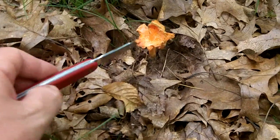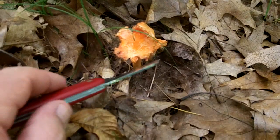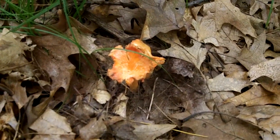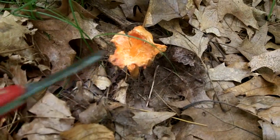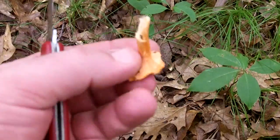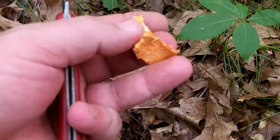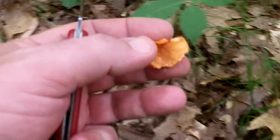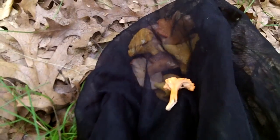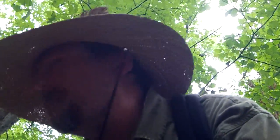Cinnabar chanterelle, just about three feet away from those last ones I found. Here's some that are getting a little bit too old — that's the cinnabar chanterelle as well. It starts to fade out a little bit and kind of fall apart. Another little cinnabar. This one is getting old as well, but another thing I've noticed about the cinnabar chanterelles is even though they're a little past prime, they're still pretty good. Those cinnabars don't get very big — that's about as big as they get right there.